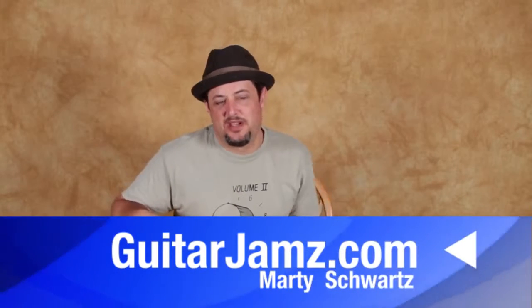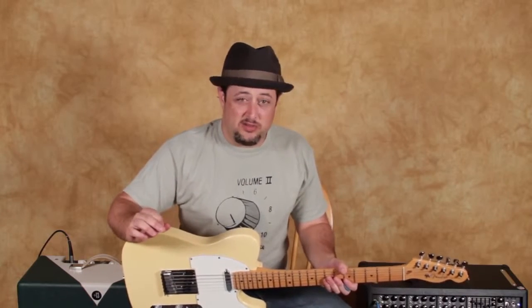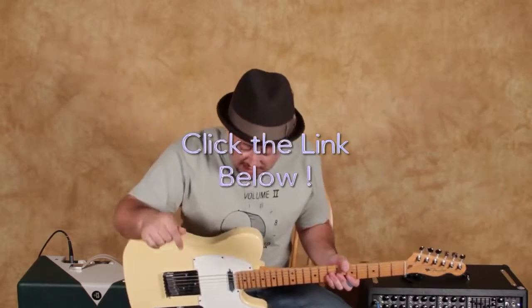Hey, what's up you guys, Marty Schwartz here, guitarjams.com. I'm gonna bring you a tasty riff today. I've got some lessons that are not on YouTube that will help you progress, as well as a chord and scale book. Put your info down in that link down there and I'll send you some really cool stuff. I really appreciate it, but let's do a nice free lesson right now.